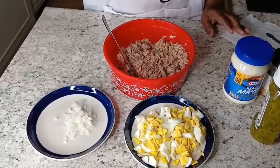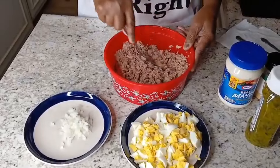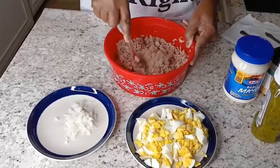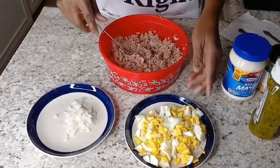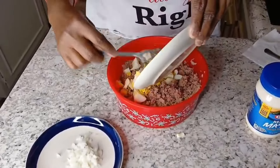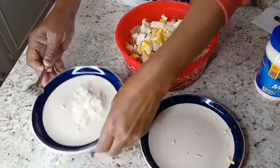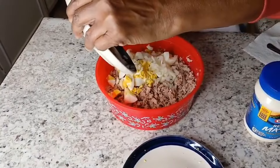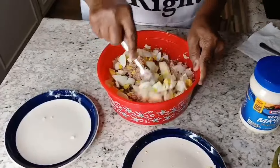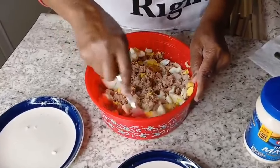I drained all the tuna and I got it in a bowl, and I like to just dice it up — chop it up so it won't be whole chunks. The only thing I'll do next is add my eggs: I'll dice up my boiled eggs, throw them in there, and onions, and I'll whip it all up like so. Tuna is one of the easiest things to make, but everybody makes tuna different.